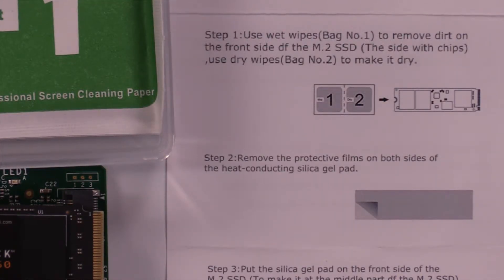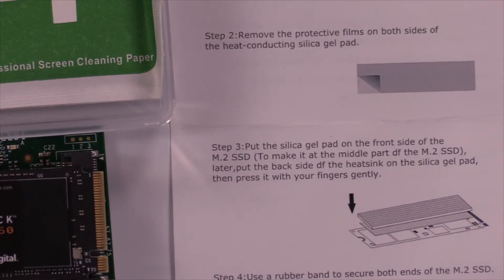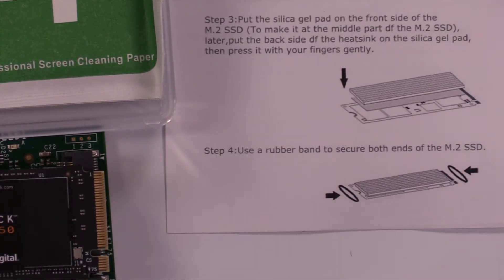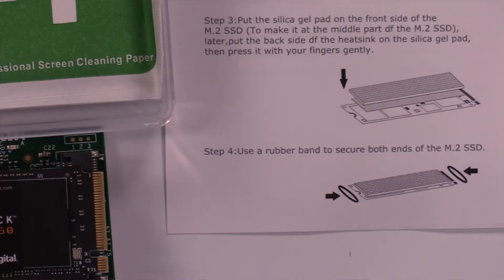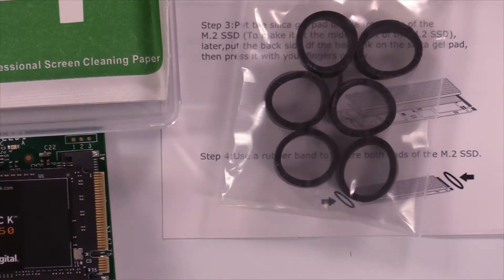Step 2: remove the protective film on both sides of the heat conducting silicone pad. It looks like the pads are already stuck down — we'll see when we get to that. Step 3: put the silica gel pad on the front side of the M.2 SSD at the middle part. Then put the back side of the heat sink on the silica gel pad and press it with your fingers gently. They call these rubber bands — use a rubber band to secure both ends. They've included six and say to use two, so I'd think you'd want to use three, but we'll use two.